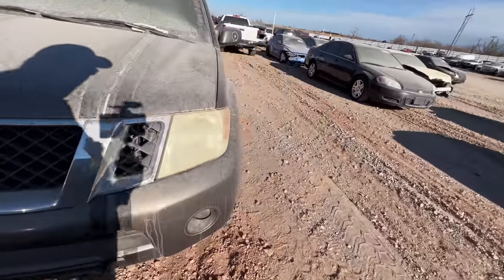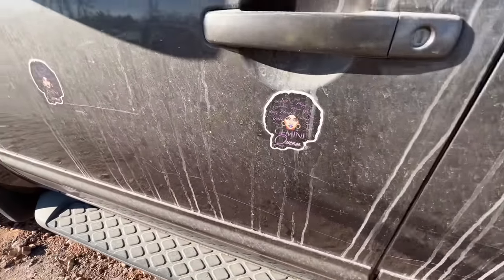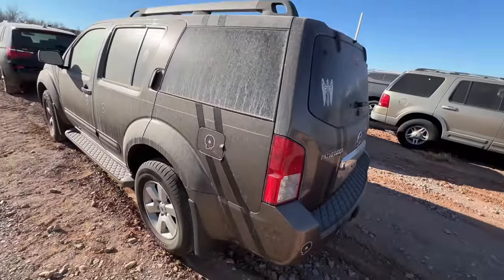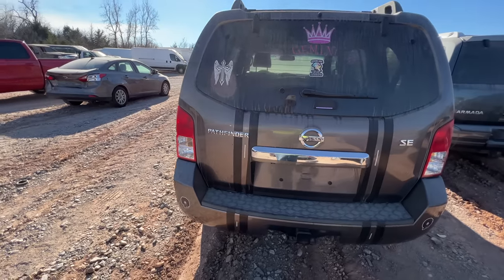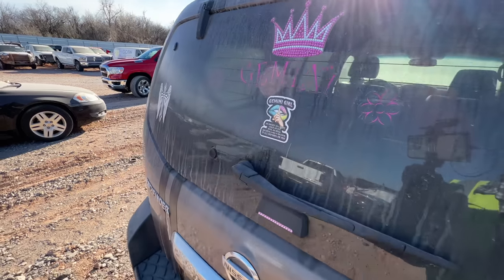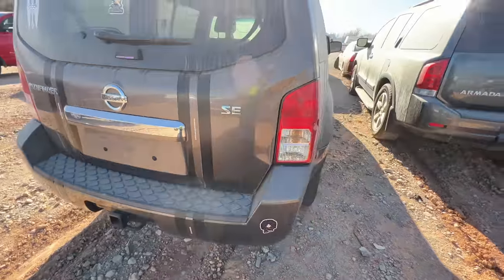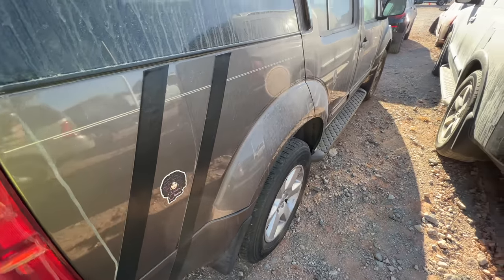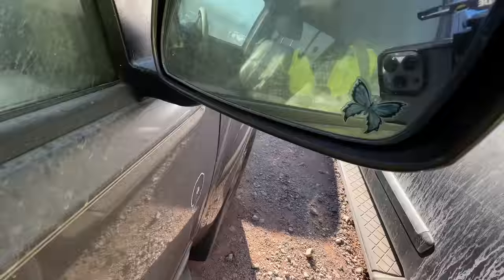Gemini girl again. 'As sweet as candy, cold as ice, evil as hell or loyal like a soldier - it all depends on you.' They just wanted to make sure you knew they were a Gemini queen. I really do try hard not to make fun of people, but this is too much. Everybody's got their own style - bejeweled back here too, down the racing stripes which again is just gorilla tape that's starting to peel off. I don't know if this is holding the bumper on or if those are really supposed to be more racing stripes. There's a nice little butterfly right there as well.